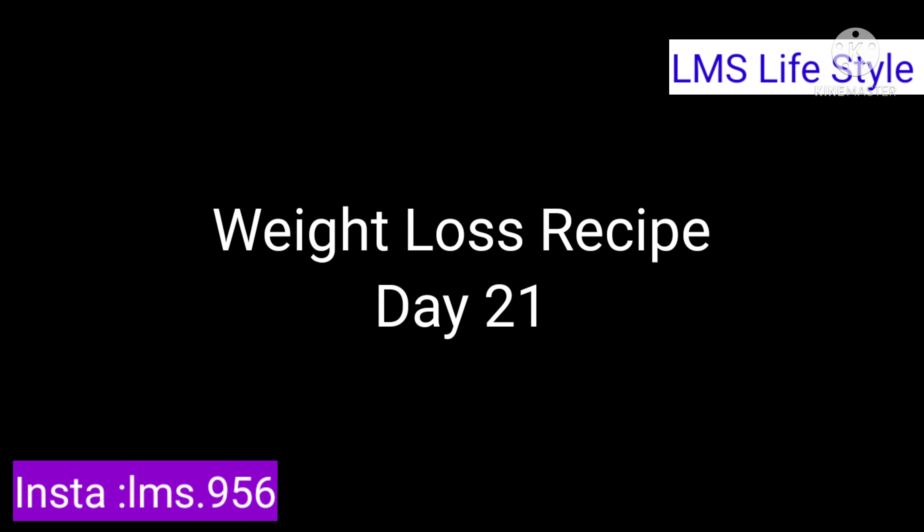Hello everyone. Once again, welcome back to my channel. This is Weight Loss Recipe Day 21.